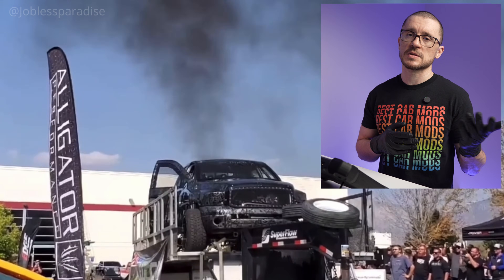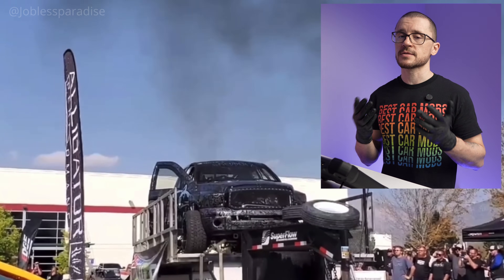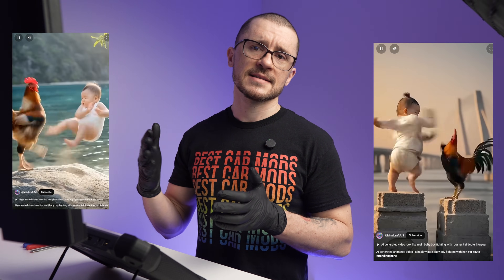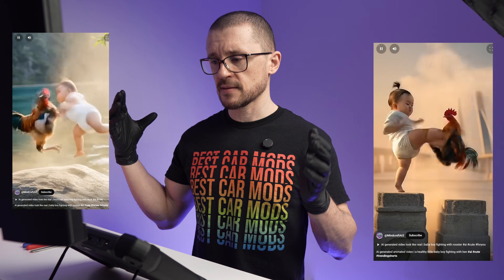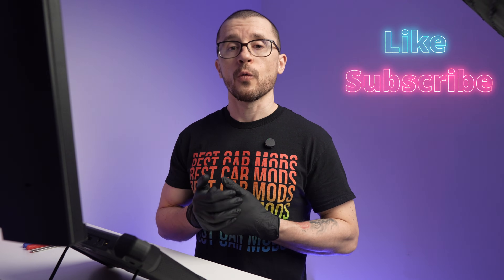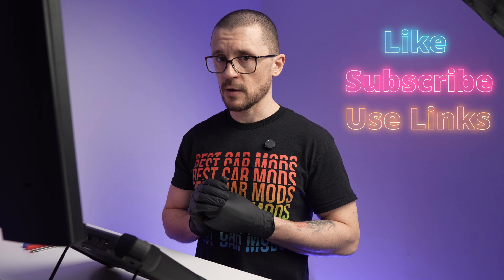Hello everyone, I'm Bogdan. I help people upgrade their cars and for that, I need to evaluate those vehicles before and after the upgrades to make sure that they do not explode. Just to set clear expectations, this review is based on real testing, not some AI-generated marketing nonsense, so I would really appreciate if you would consider supporting the channel by liking, subscribing, or when buying tools, considering our affiliate links.